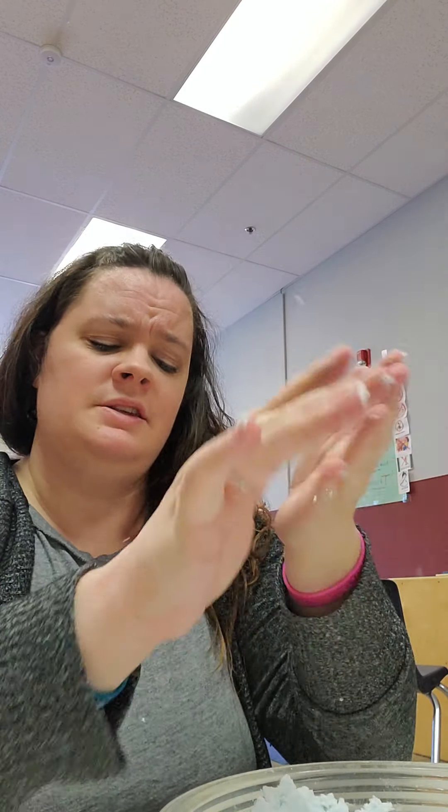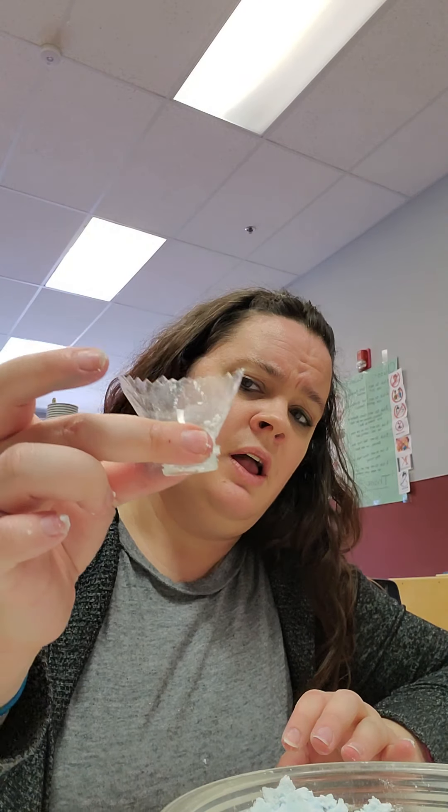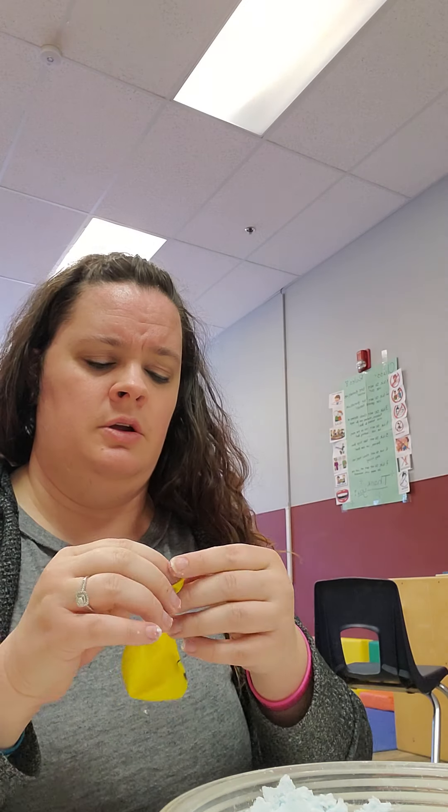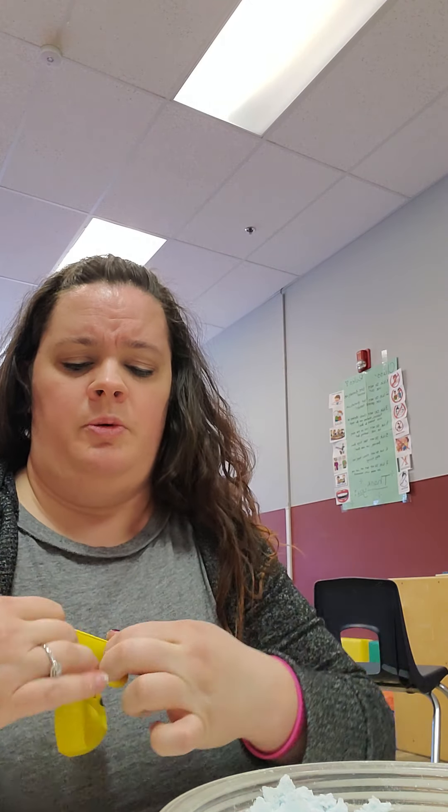The next step is you're going to take a bottle and make your own funnel. I just cut the top off of a water bottle. Grab your balloon, open it up a little bit, and put it on top like so.